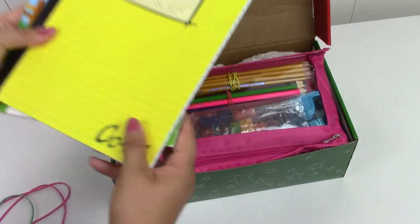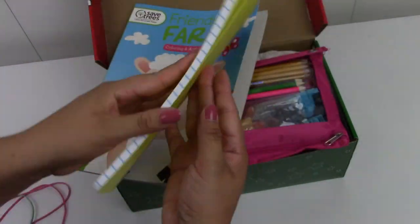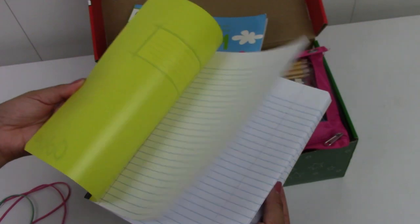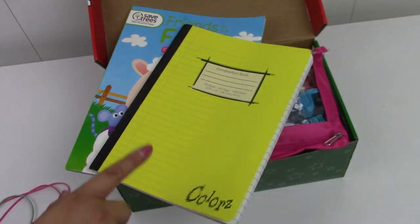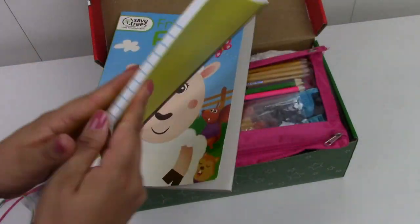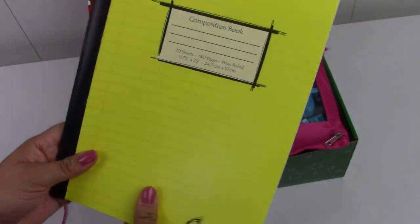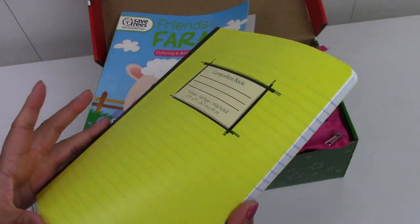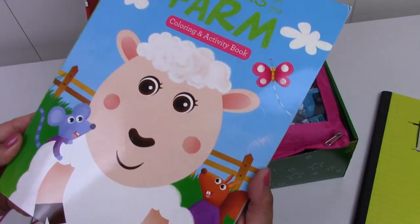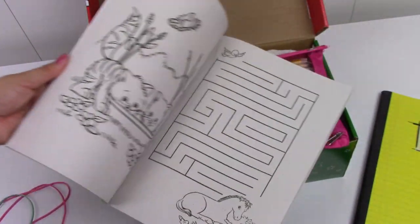First, we have a composition book. I got this because I wanted to send some school supplies with my two-to-four boxes this year. The cover is a little more durable, which I thought would be helpful for a younger child. There's also a Farm Friends coloring book — it's just adorable, it's got a little sheep on it.